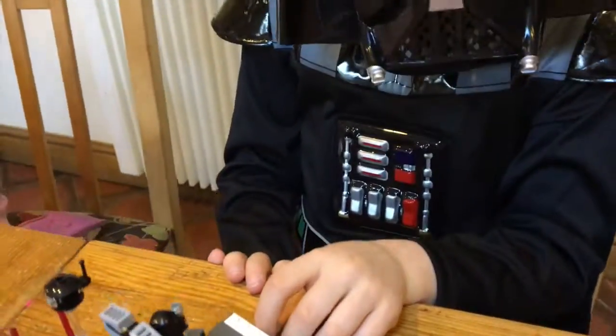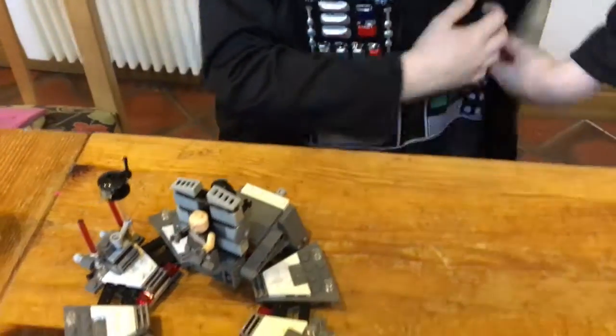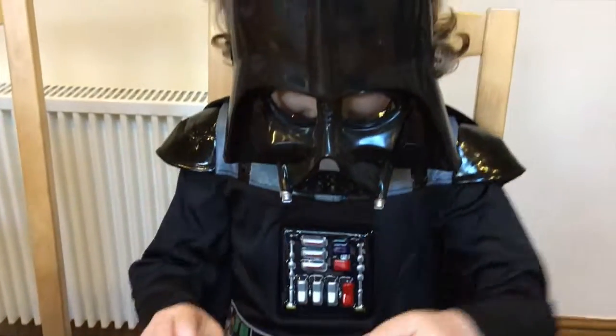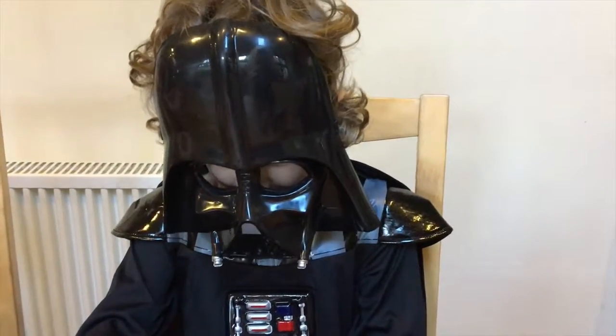Are you going to finish with your customary sound, Darth? Ok. Bye. Scary stuff.